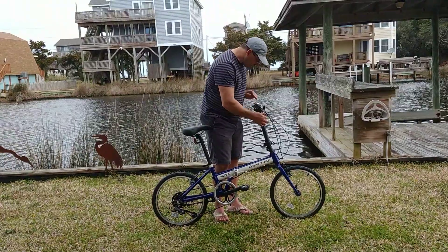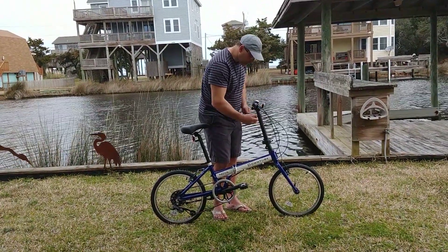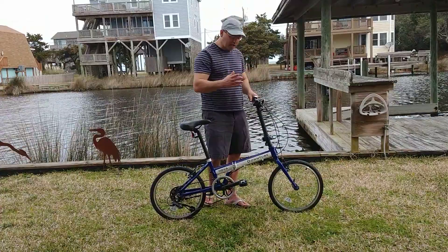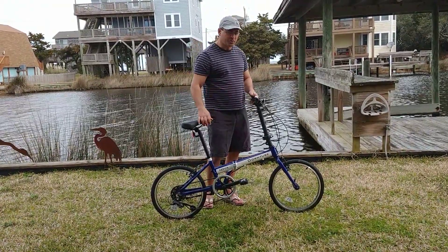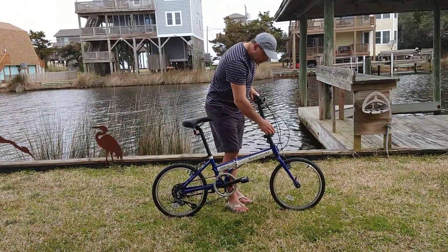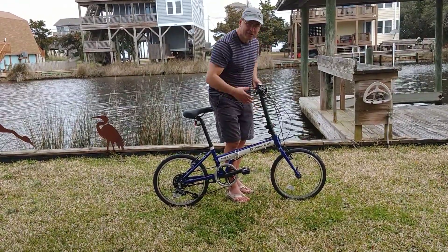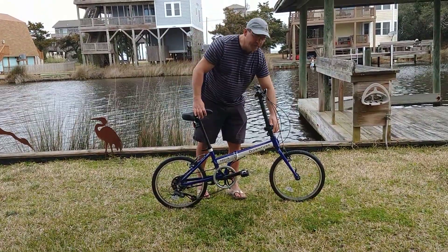The stem is height adjustable, as you can tell. If you want it really low you can set it really low; if you want it higher you can do that — either way it works perfectly. Controls on the left are the same as controls on the right, except for the bell. The stem has a nice dial so it's really stiff, and I really like it for that reason.